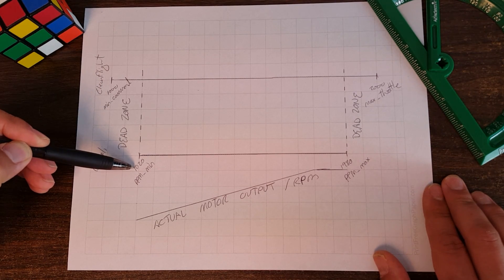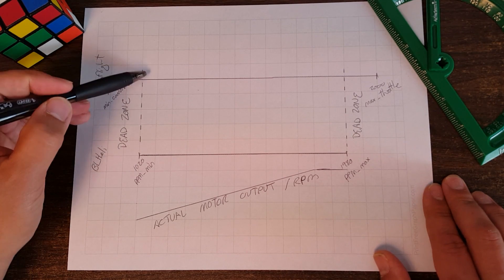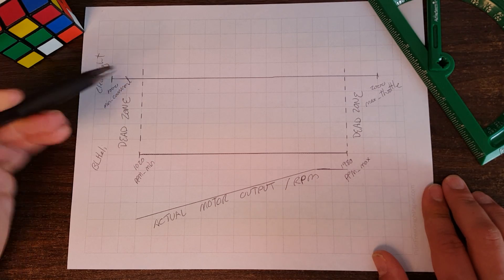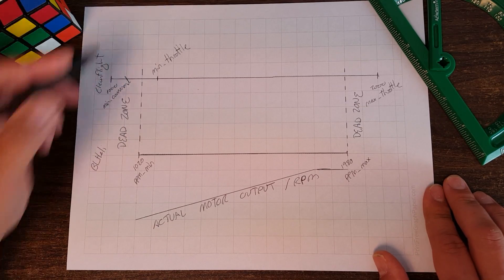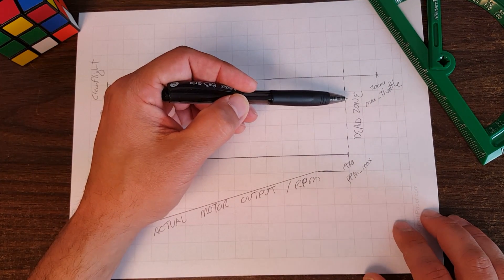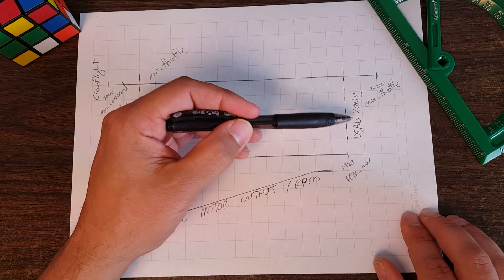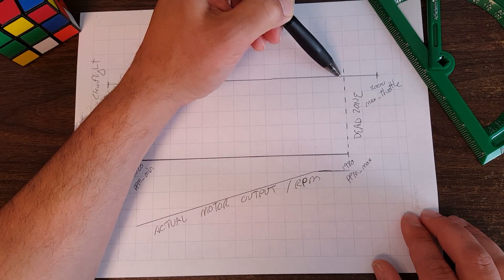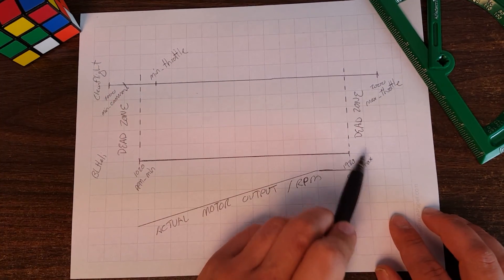The dead zone at the bottom ensures that motors completely turn off. If this is the zero point, we want CleanFlight and BLHeli to agree, so when CleanFlight means to turn off the motors we're 100% guaranteed that they do turn off. We also have min throttle in here to make sure motors never turn off when we don't intend them to. At the top of the throttle curve there's a similar dead zone, to ensure CleanFlight can command 100% output - putting the pedal all the way to the floor and opening the motors wide open.